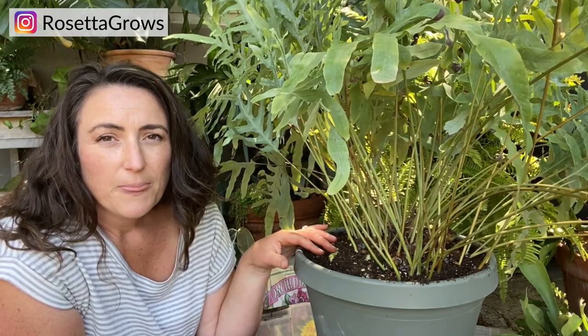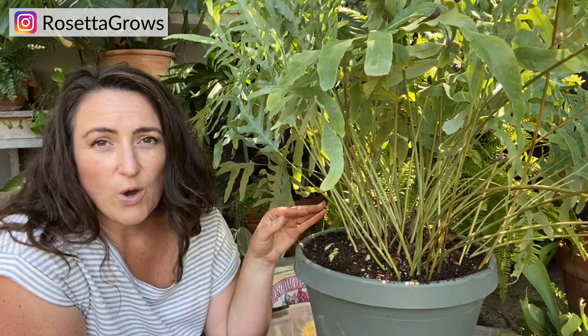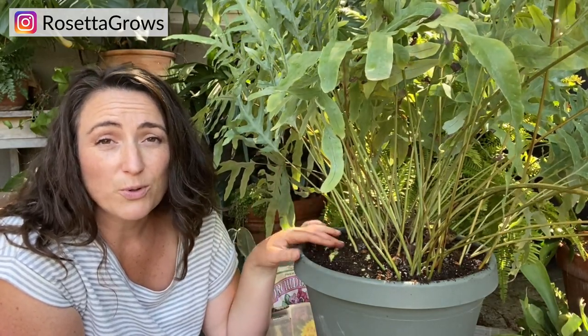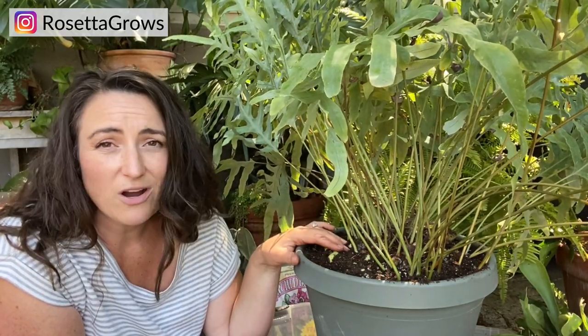As far as light goes for blue star ferns, they love bright indirect light. Mine is going to sit out here in the shade and get dappled tree light all day long — it's going to be so happy. You can definitely grow blue star ferns indoors and they do fine as long as they get plenty of light. A lot of people think ferns are low-light plants, and some can tolerate it, but this blue star is going to do its absolute best with a lot of bright light.